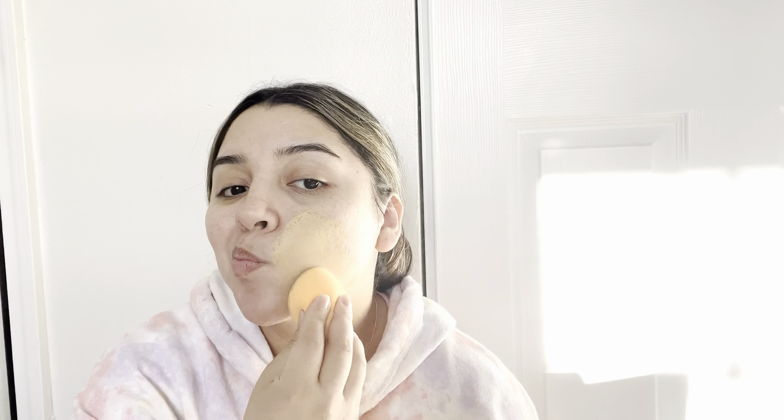I just take my beauty sponge and this is my all-time favorite foundation — this is the L'Oreal Infallible. I believe I used the wrong shade; I think I used shade 105 which is a little bit dark for my skin right now, but you'll see later on in the video that I do correct it with concealer.